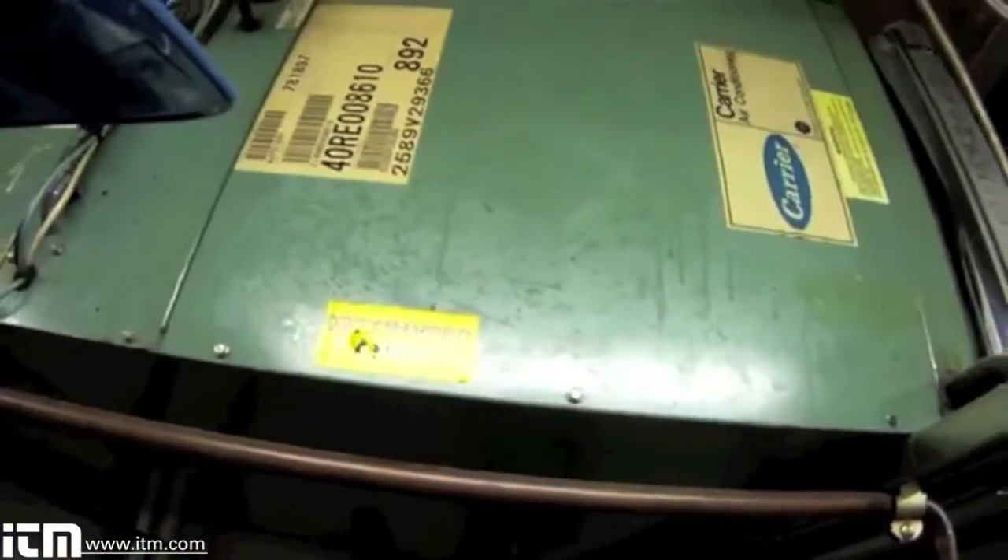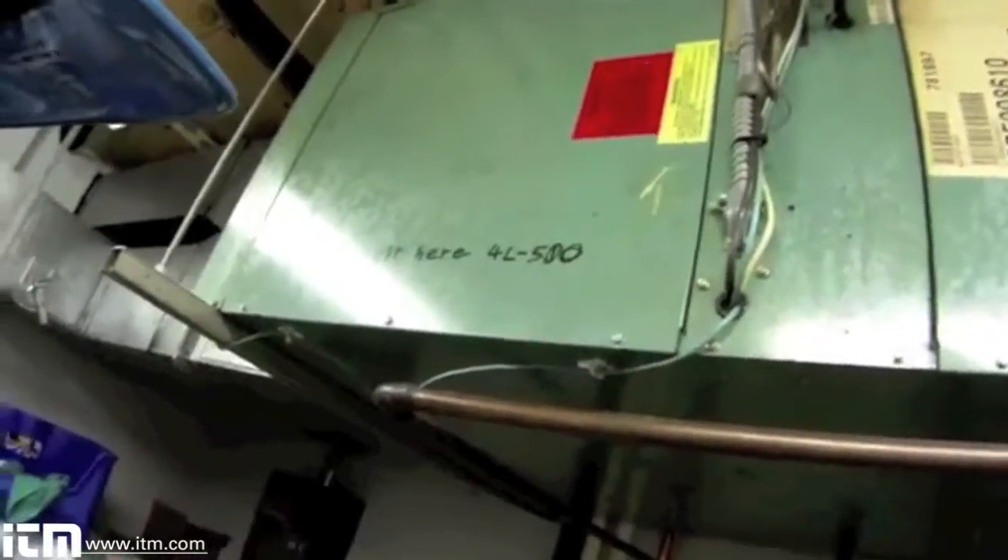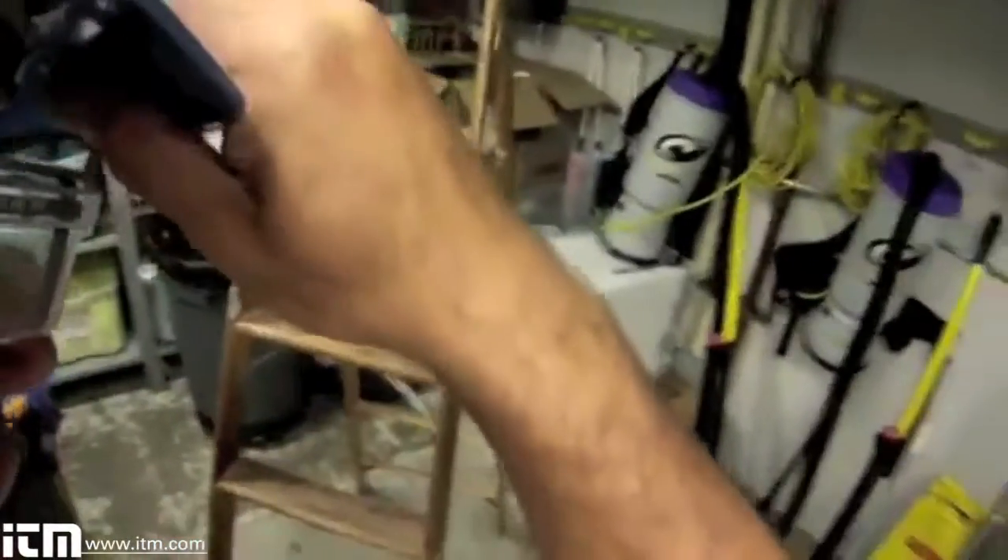Several weeks ago I had a transformer fail in this unit — a control transformer. I found defective wiring and bad connections right there in the electrical compartment. I made the repairs, and today I'm going to double check my repairs and make sure the rest of our electrical is good. I'm also going to take an amp draw on the fan motor to make sure there's no damage there.